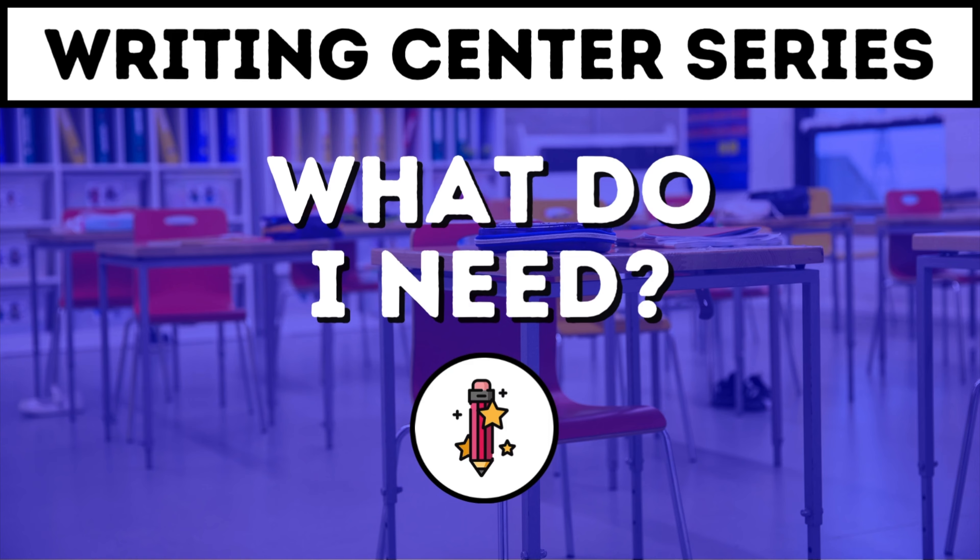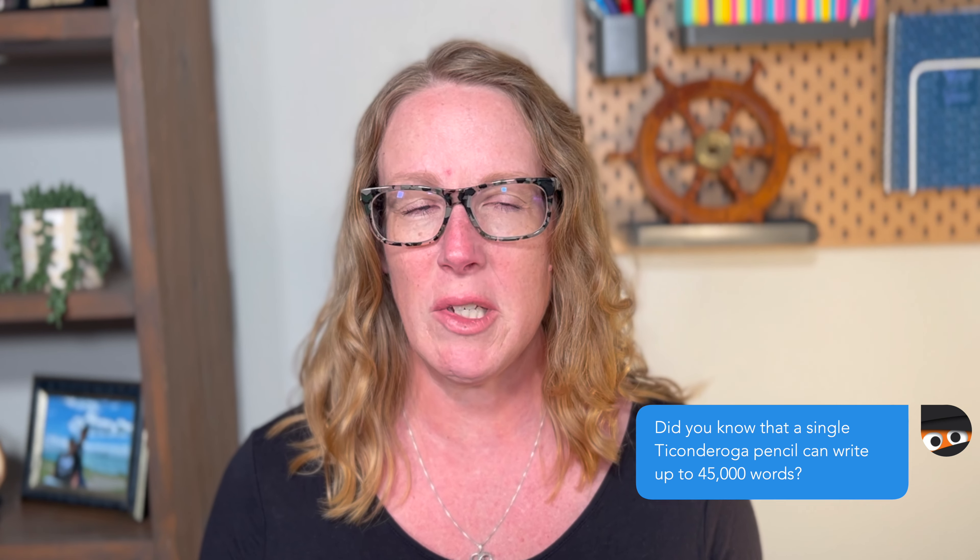We're going to talk about pencils first. Now there are pencils and then there are Ticonderoga pencils — if you know, you know. I'm not really that much of a pencil snob, but at my writing center I need these to write all the time. Ticonderoga pencils are just really good quality pencils. They don't break easily and they sharpen evenly. How many times have you sharpened a pencil and it slides off to the side and all the wood is around it and it just doesn't even work? So we want to take those Ticonderoga pencils and keep them for our writing center.